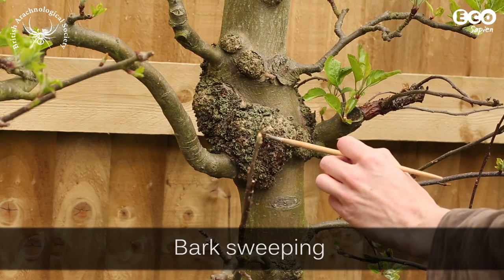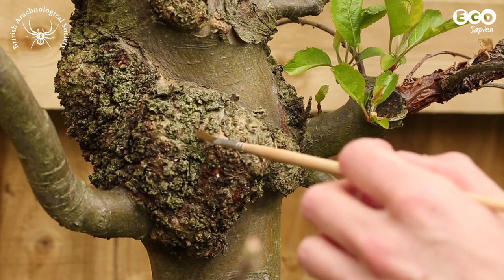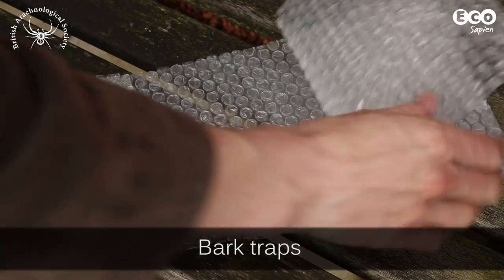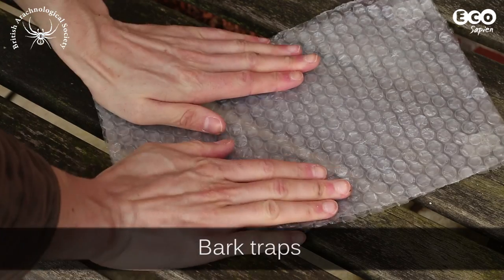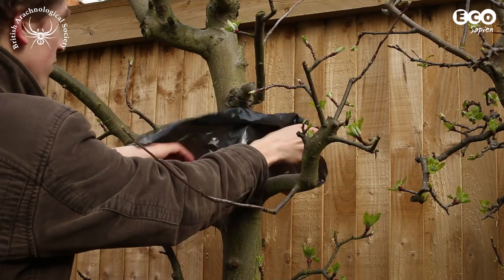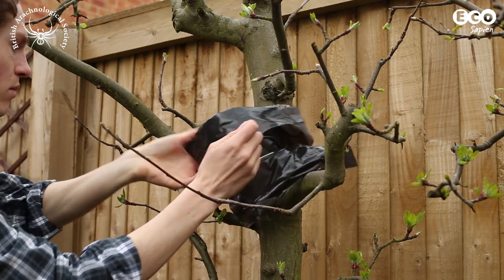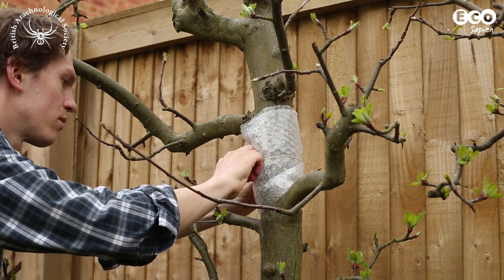Another method is bark sweeping. Using a paintbrush, simply sweep the cracks in the tree's bark to dislodge any invertebrates. Using a trail sheet underneath catches any dislodged residents. Bark traps are a longer term trapping method. By placing a 20-30cm strip of bubble wrap covered with a black bin liner around your tree, you can provide a refuge for spiders and invertebrates that travel up and down the trunk. Leave this in for a month, and then carefully unwrap it over a plastic tray.